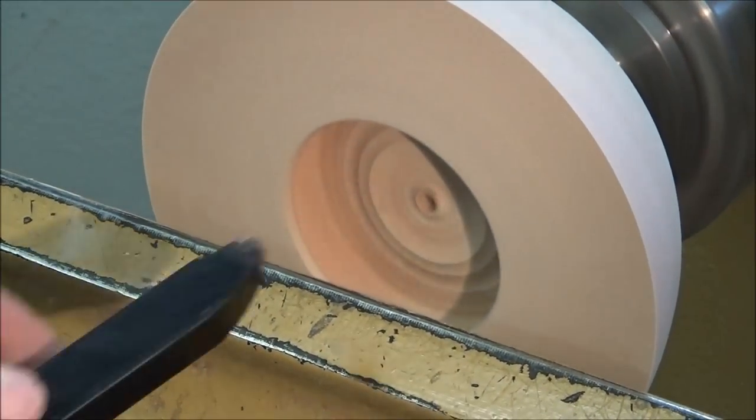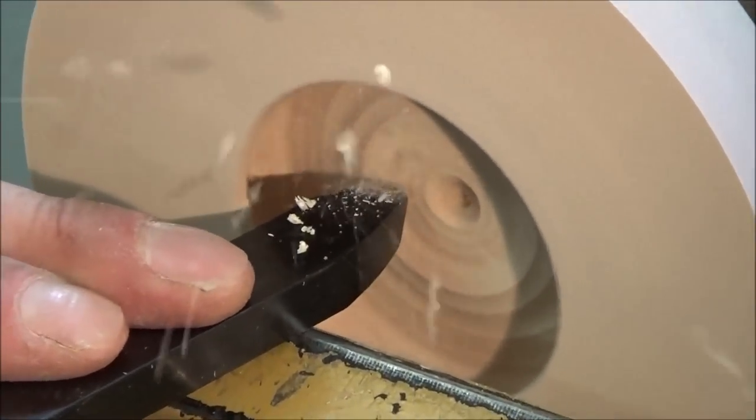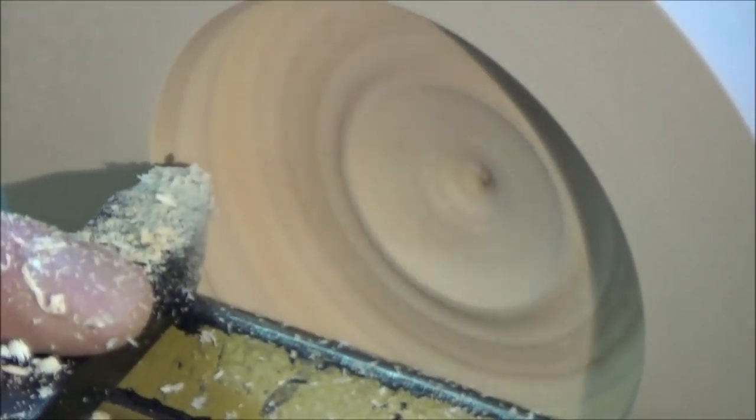There we go — 2000 RPM. I'm going to make a couple of cuts here. I am just touching the wood with the tip of that tool, just dragging it in, letting the tool do the work for me — very, very little pressure.